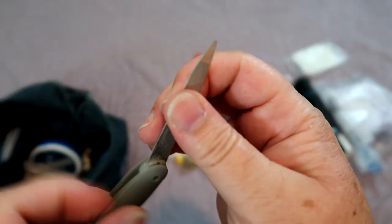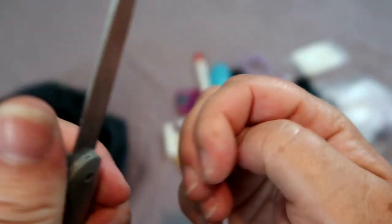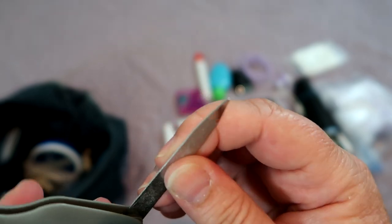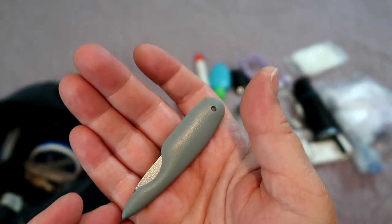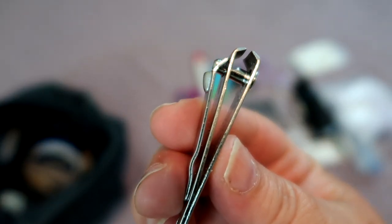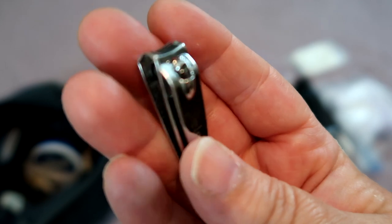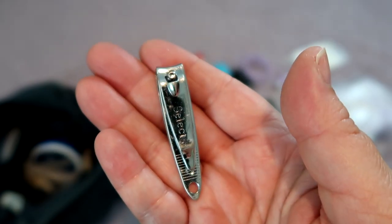A nail file is something that can come in super handy on your trip. One with a pointed tip is going to be handy if you need to get packages open or poke a hole in something. I like this one in particular because it folds down really small and the blade is covered so you don't get your hand poked when you reach in your bag. A tiny pair of nail clippers is also endlessly helpful — they can cut through plastic containers, clip loose threads, and deal with hangnails and fingernails that need trimming on the fly.